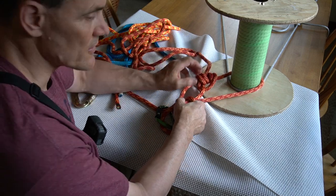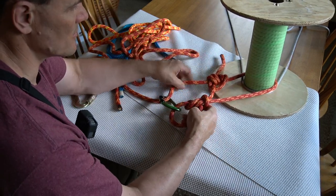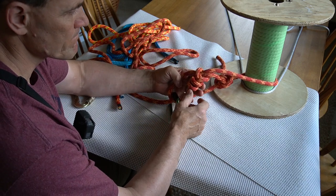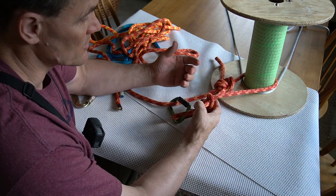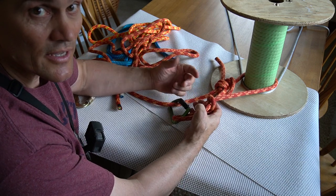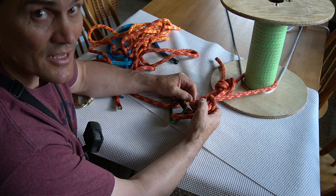I hope you enjoyed this video — the bowline, how to tie it, and some variations and practical applications in tree work. Take care, and if you like it, subscribe. We'll see you next time.